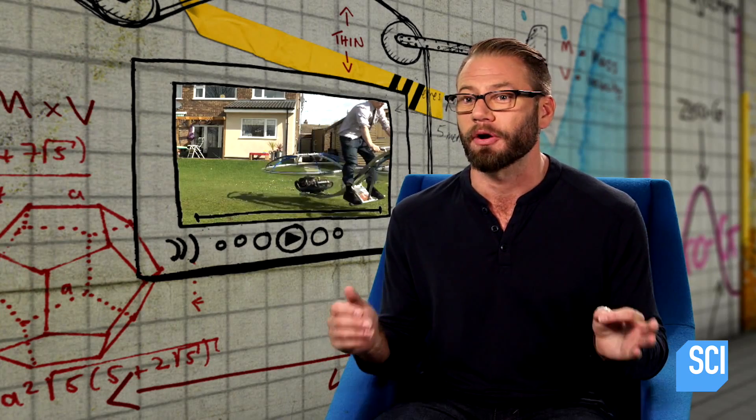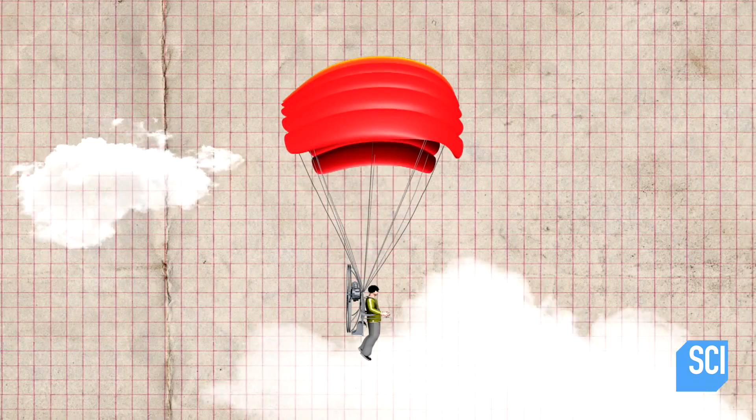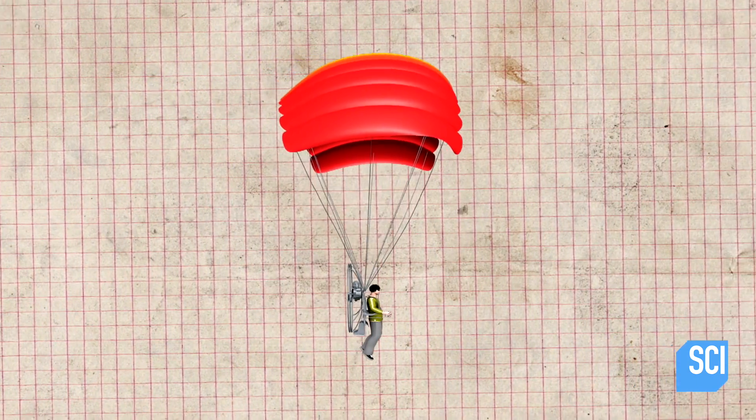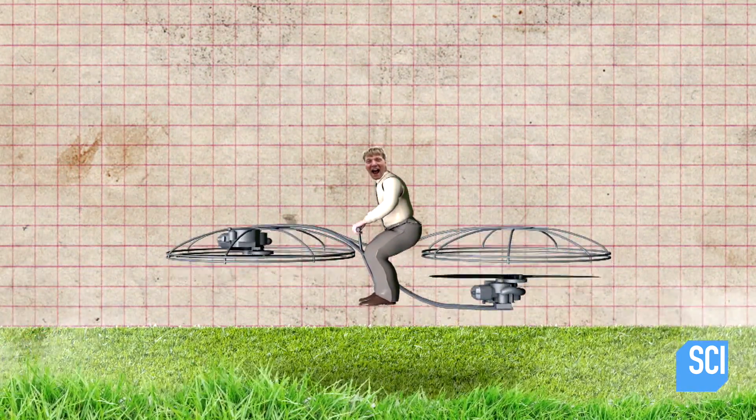To accomplish this, he's used paraglider motors. Paramotors are perfect for this because they have a large power-to-weight ratio — normally they're designed to be mounted on someone's back. But Colin has mounted them so that they point down and push him up into the air.